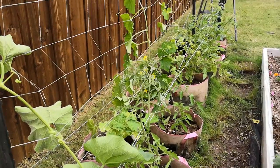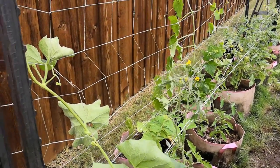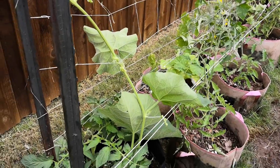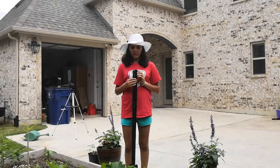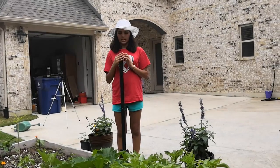We just completed putting the rope for the tomatoes, and after they start growing more we're going to put the same thing except higher. Stakes for our zucchini and squash — they are not climbers but we're still going to put the stakes.